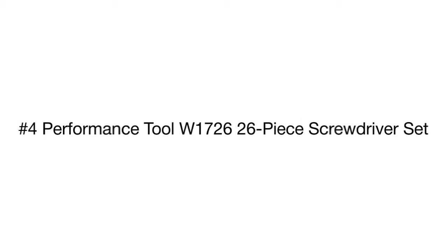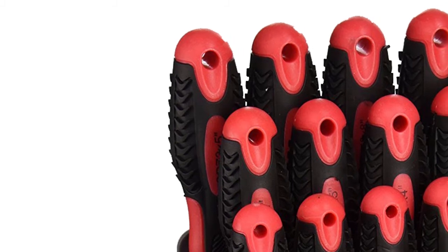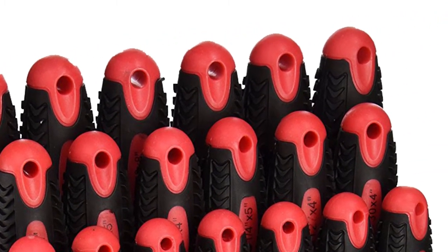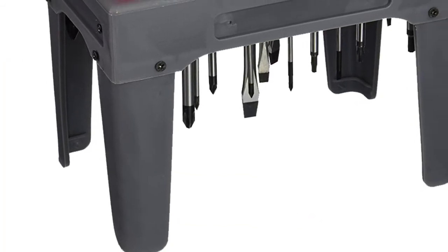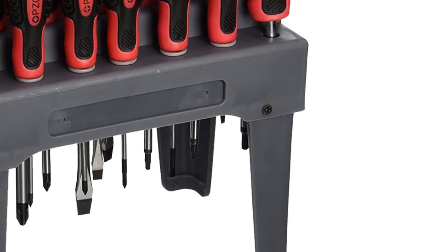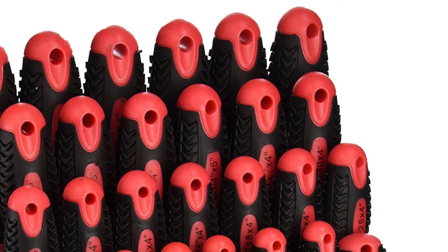Product number four is the Performance Tool Screwdriver Set — an excellent option for common home repairs, furniture assembly, and construction work. The set consists of 26 drivers of different sizes and purposes, plus a convenient storage rack stand that can be placed on a working table or attached to a pegboard. You can also remove the legs to save space.